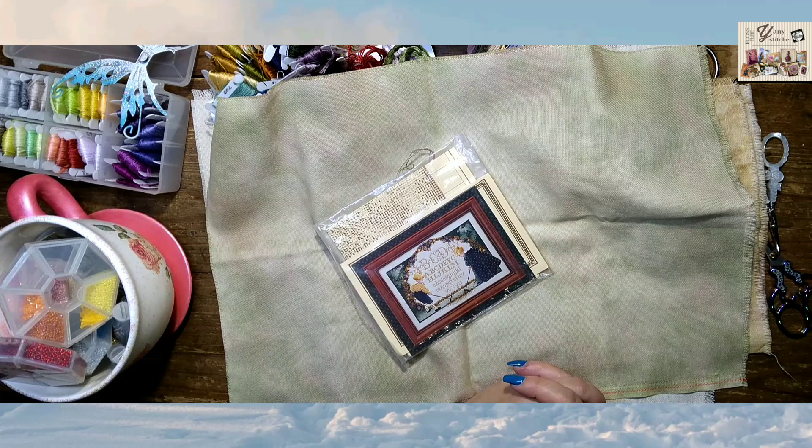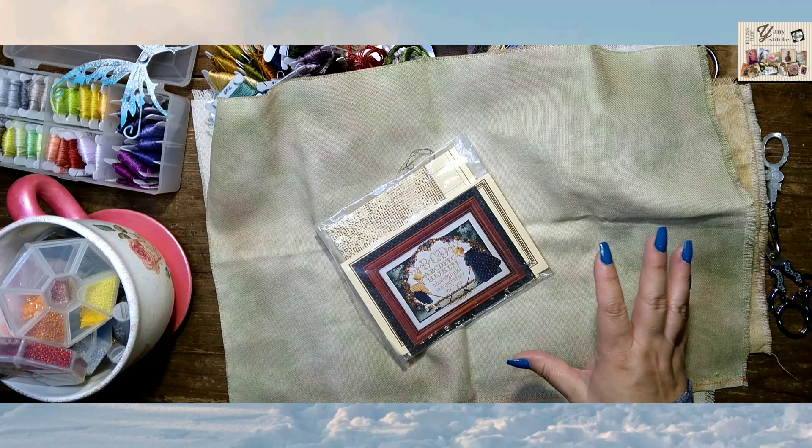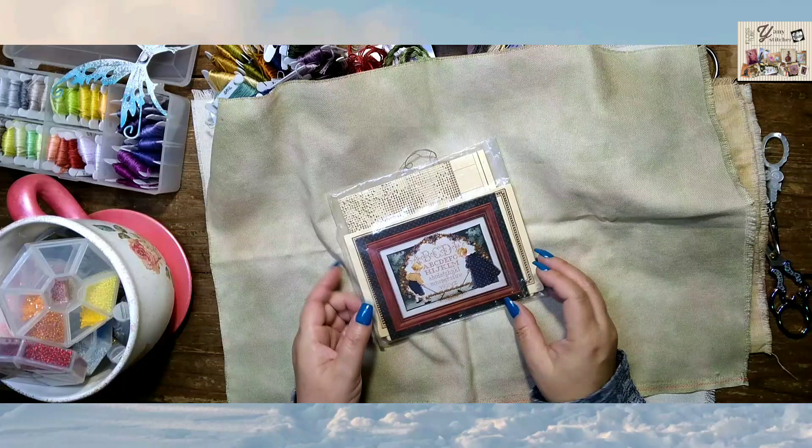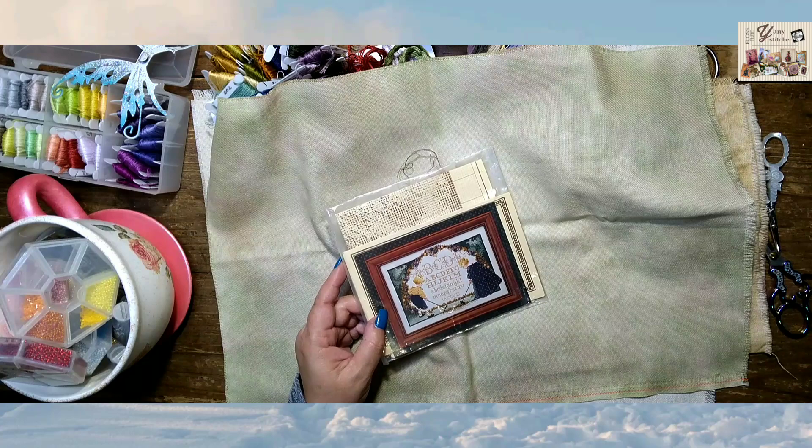I hope you enjoy these minutes with me today with a weekly report of my stitching. I just recorded my Spanish video, so I'm going to start here where I ended in that video. These are the projects that I have currently in process.